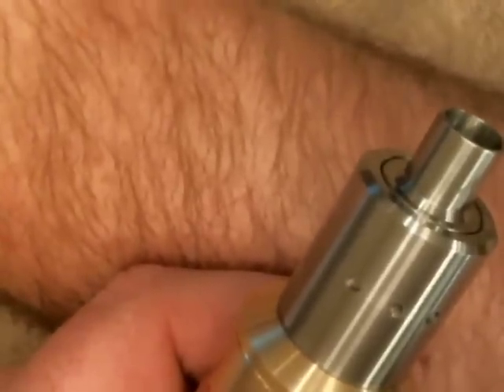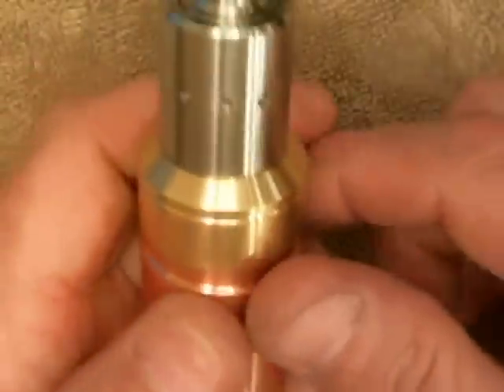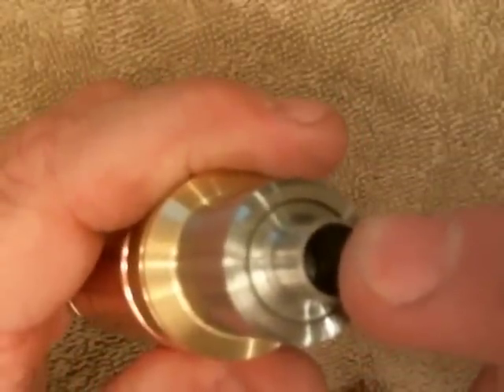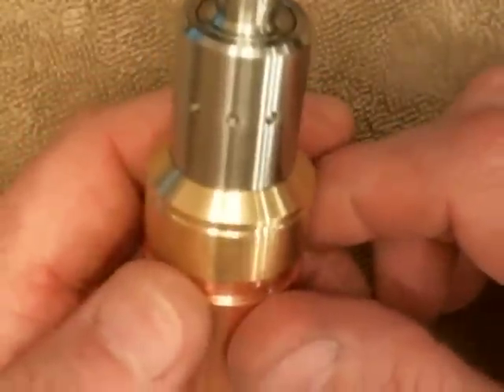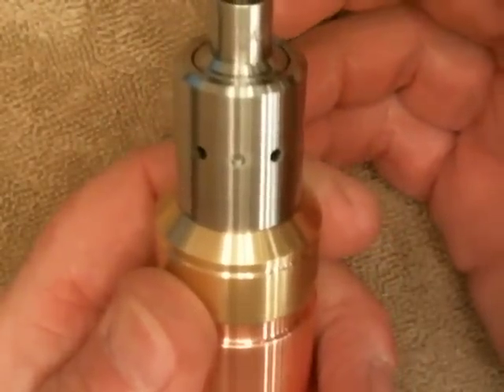If I put it in my pocket, all I do is give it a quarter turn and it kind of blocks up the holes — so I can kind of seal it up. It's really pocket-friendly because you're not going to get any juice leaking out. Obviously it's going to come out of the drip tip if you turn it upside down. But when you're ready to vape it, just turn it back — opens wide up.